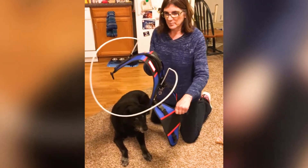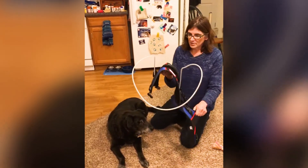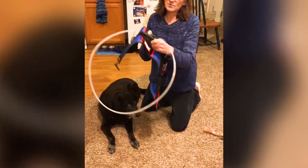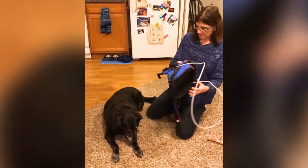This Halo helps her maneuver without bumping into things, and it's really easy to put on. But first I want to show this great handle — it's very, very strong and will help if she ever needs help getting upstairs.